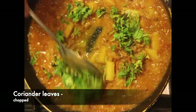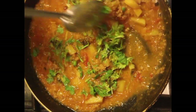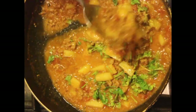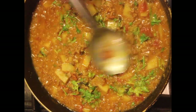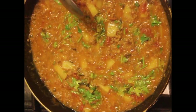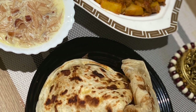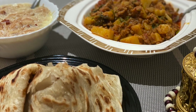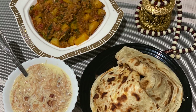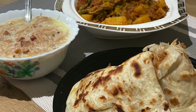Mix and simmer for about 5 minutes or until it forms into a nice thick gravy. Lastly, add coriander leaves for garnish. Serve with hot rotis and parattas. Our delicious breakfast is ready — I have served it with parattas. Do try the simple kheema recipe and let us know how it turned out. Once again, a very happy Eid to one and all. Thanks for watching. Bye-bye.